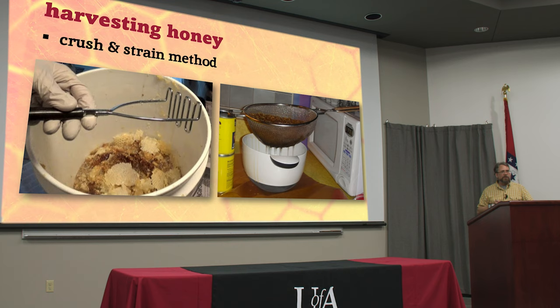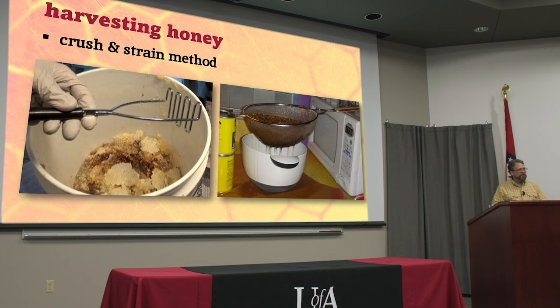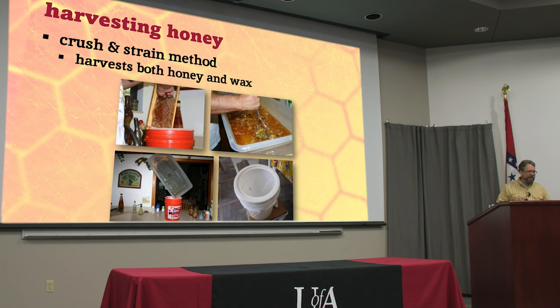If you don't have a lot of processing equipment, you can do what ancient people did — it's called crush and strain. You beat it all up, open up every single cell using whatever implements of destruction you can find around your kitchen. Be aware that you will never get all the wax back out of your kitchen strainer if you start doing this. You just let it sit and very slowly gravity strains it out. On a small scale, like a top bar hive harvesting one comb at a time, there are different ways to do this, but the more comb you're trying to process at once through this method, the bigger the mess.